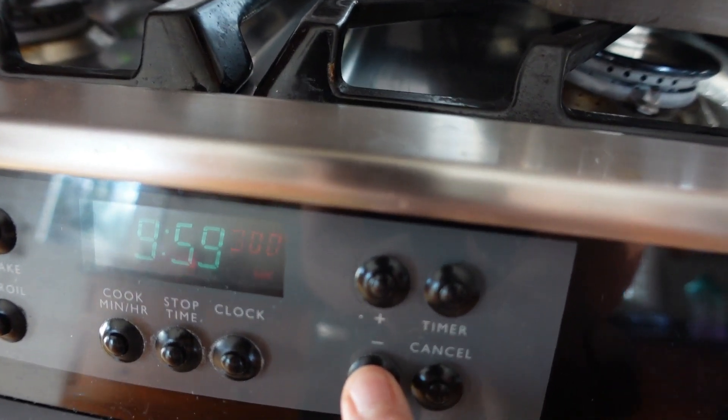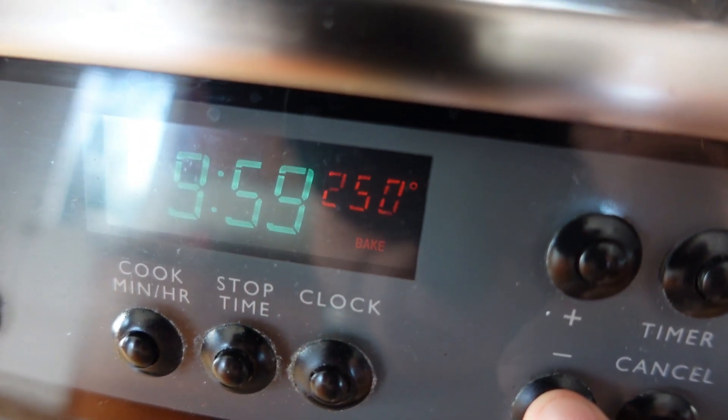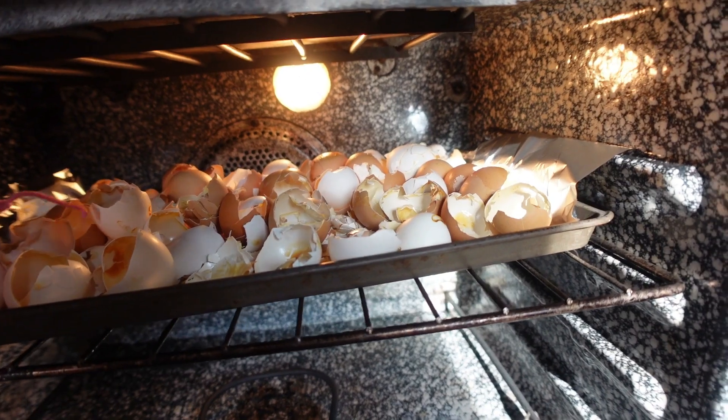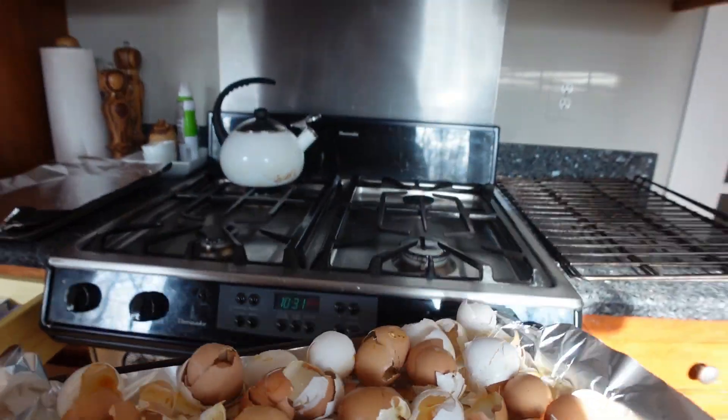To get the eggs started, I go ahead and put my oven on 300 or 250 degrees. I set the timer for 30 minutes and I let those eggshells bake for that entire time. Then I'm just pulling out the eggshells and getting them ready to grind up.